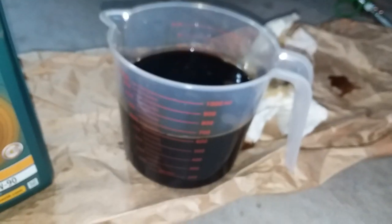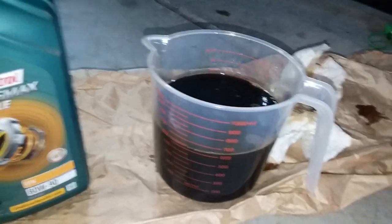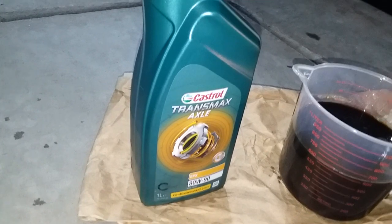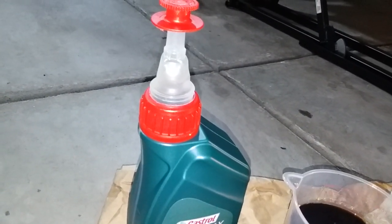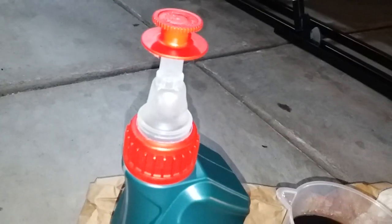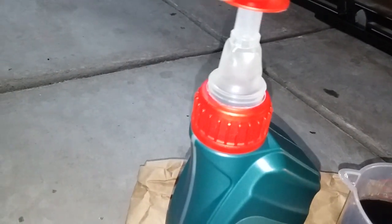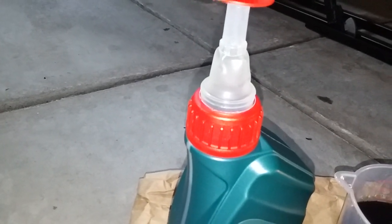Drained out the old fluid — got about 625 milliliters, spilled some. Not bad considering 0.7 liters is the full amount. This bottle is interesting: you remove a plastic seal, pull it up — essentially inverting the plastic — then unscrew it and you have a built-in funnel.